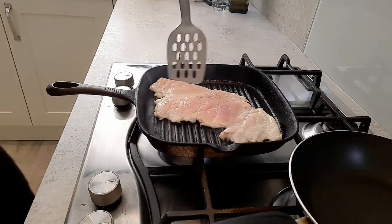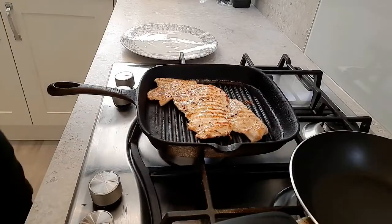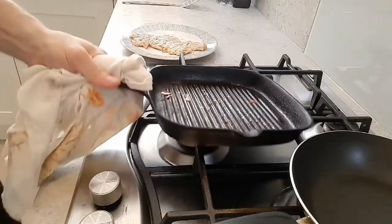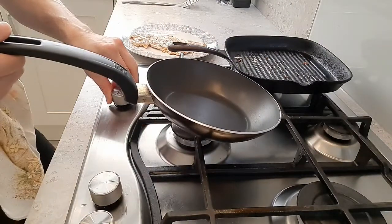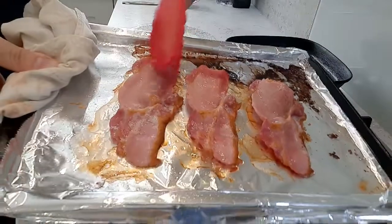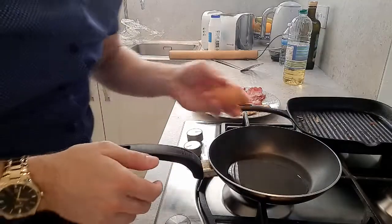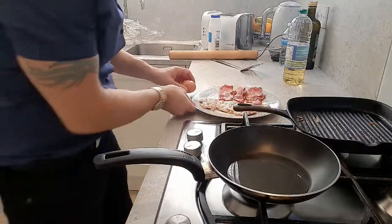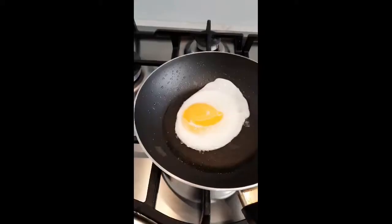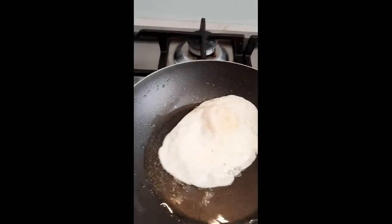We'll just flip our chicken over. Our chicken's cooked so I'm just going to take that out and put it to the side, and we'll get a pan on for our fried egg. Our bacon's cooked as well — I've grilled it on both sides until crispy, so I'm just going to put that to the side. I'm going to fry our egg now using one large free range egg — don't cook it too much, you want it still soft.